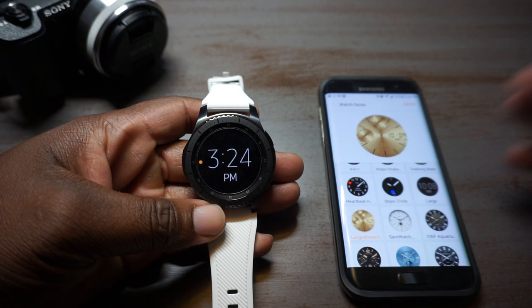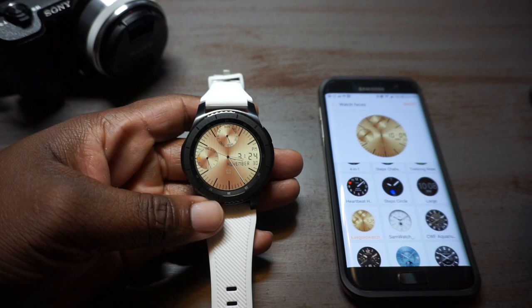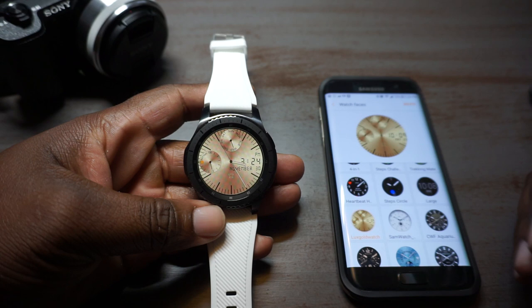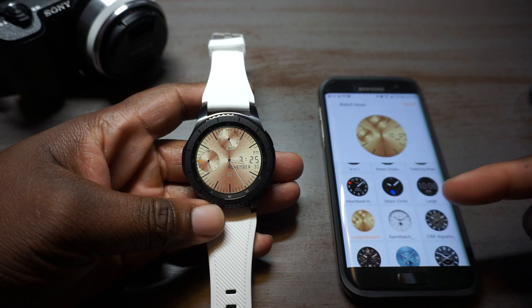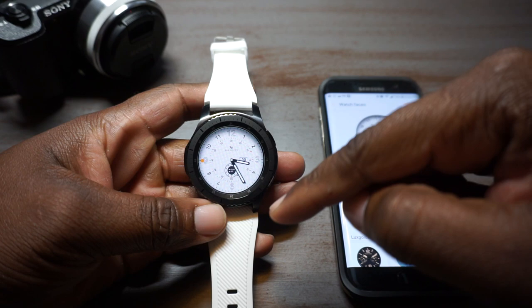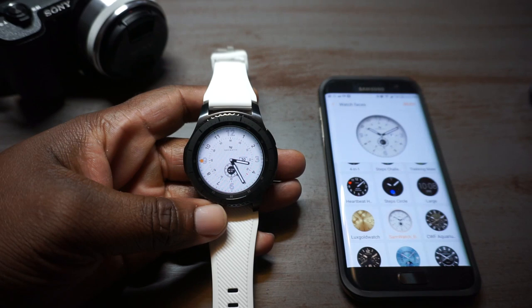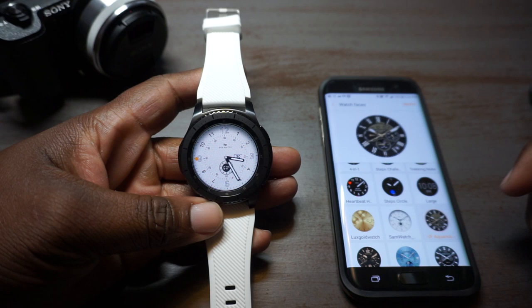Let's move on to some ones that I've actually downloaded. I've been having a struggle deciding which gold face I like more — whether it be this one, which is called Lux Gold. With these ones I've downloaded from the store, you can imagine a nice brown band to go with this — that'd be nice and clean, or maybe even a black band. A lot of these ones you download from the store don't have obvious interactions; you actually have to double tap in secret places. I see a little foot icon right there — I'll tap it but I'm not getting any interactions.